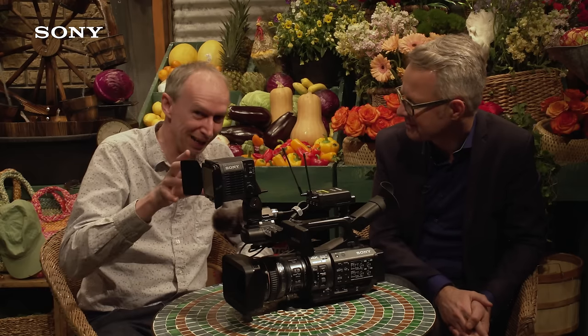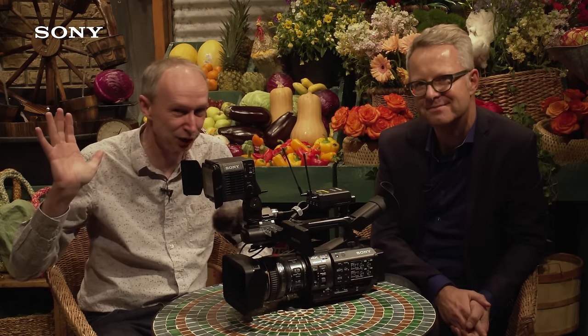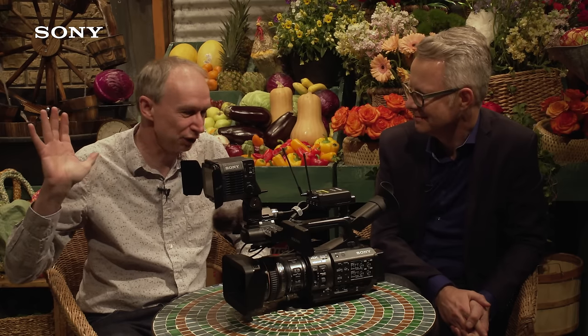The other thing you can do — which is what I'm doing now, shooting this on an FS5 — is shoot in UHD but only show it in HD, so you can crop into it in post-production, which is a great feature.